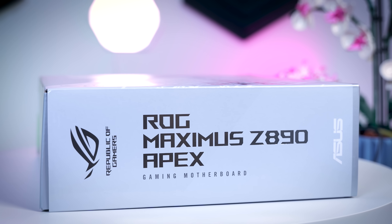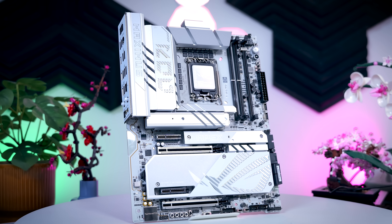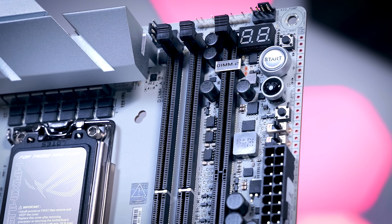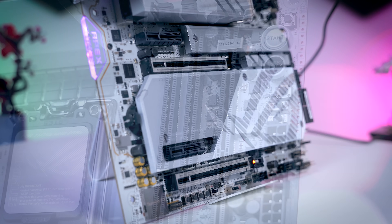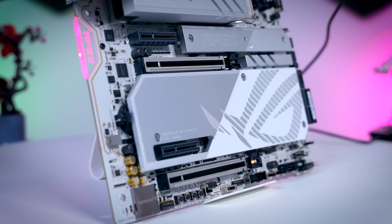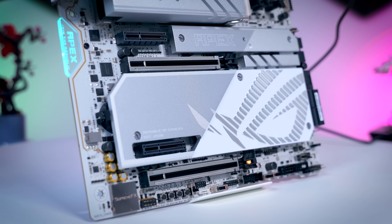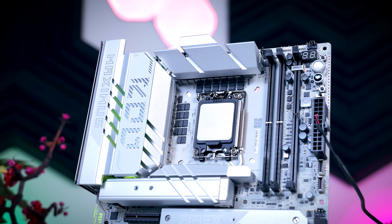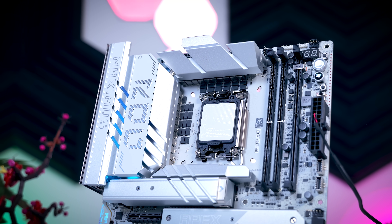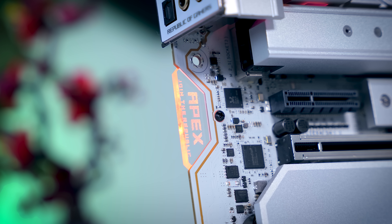The next model is the ROG Apex, which is pretty much meant for diehard overclockers. It is mostly the same board as the Hero, just with two memory slots for technically higher memory overclocks, and it has a lot of extra options for overclocking and LN2 use. It comes with a little memory fan kit as well. But it's still a completely viable board for regular use, and unlike some previous OC boards, this one can power the integrated GPU even if it doesn't have GPU outputs.